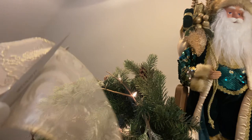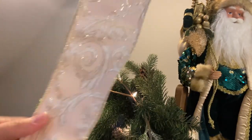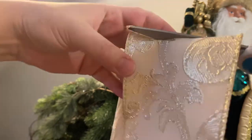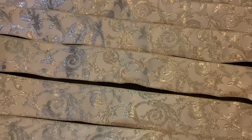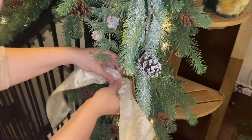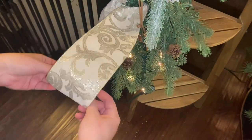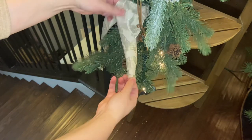Now we're going to add in our ribbon. This is the same ribbon we used on the classic tree design — I want it to be very cohesive since they're right beside each other, so they coordinate but aren't too matchy-matchy. I'm cutting strips of ribbon measured roughly to arm's length. For this particular design, I wanted to do something a little different — I'm just pinching the ribbon in the middle and adding it directly into the garland using the branches to hold it in place, then instead of making a bow I'm rolling the ribbon to make it look like a scroll.